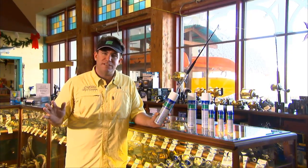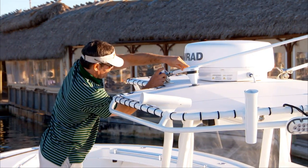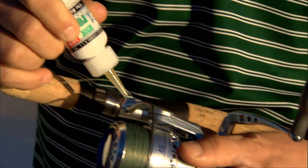I also spray it on all my stainless steel rails, aluminum rails, anything on the boat that's metal, battery terminals — everything. It does a great job. It prevents the rust from forming and it also does a good job of eliminating the rust that's already there.